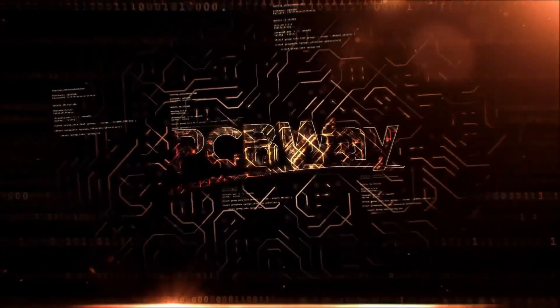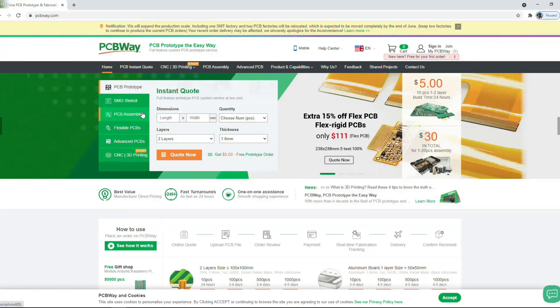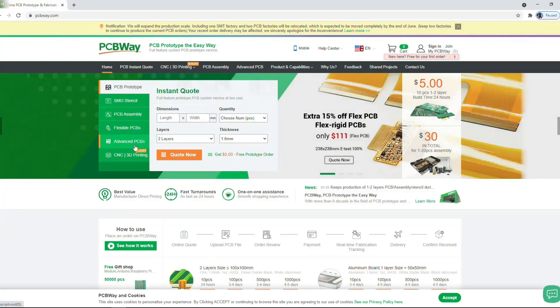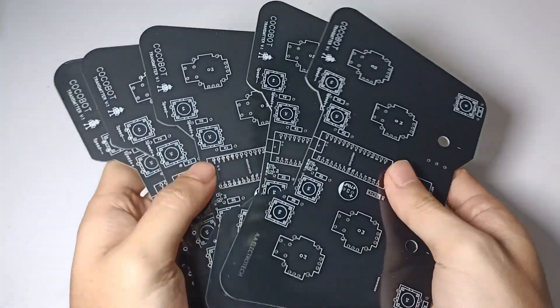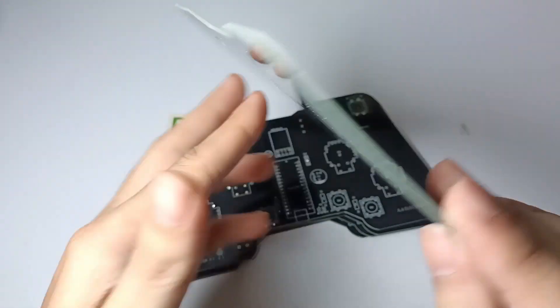This video is sponsored by PCBWay, a popular Chinese PCB manufacturing company that provides SMD stencil, PCB assembly, flexible PCB, advanced PCB, and so on. In just $5, you get 5 to 10 pieces of two-layer high quality PCB copies.